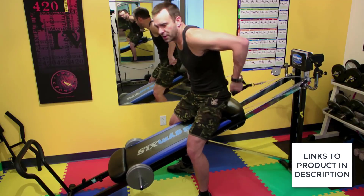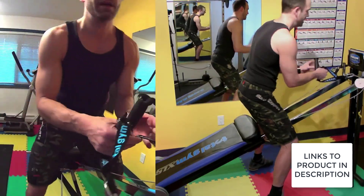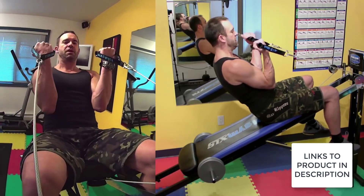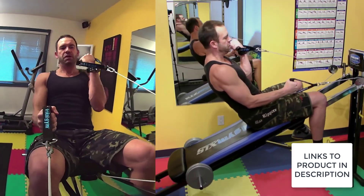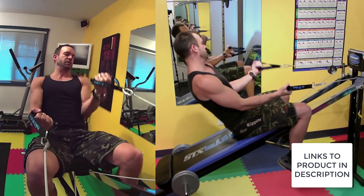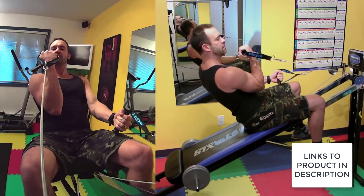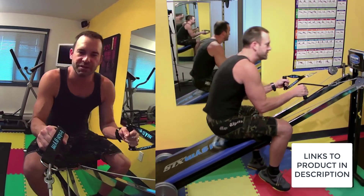So we're going to do some biceps here real quick. I turn around and just do a real quick curl. You can do them individually, get a nice contraction in your body. You're going to get a great bicep workout. You can even bend way down and do them — all kinds of ways you can do biceps on the Total Gym.